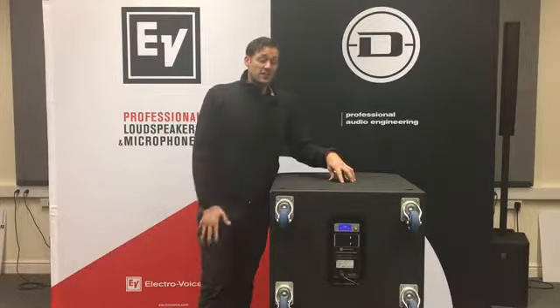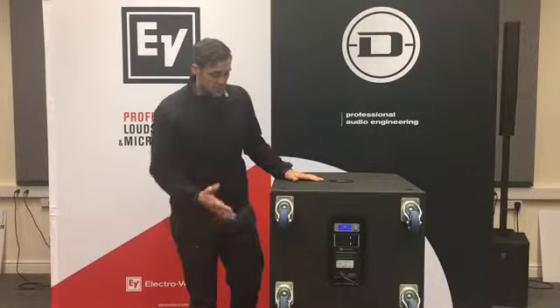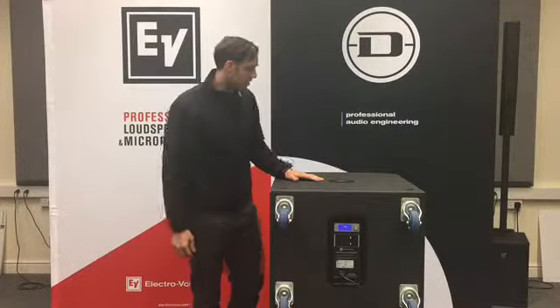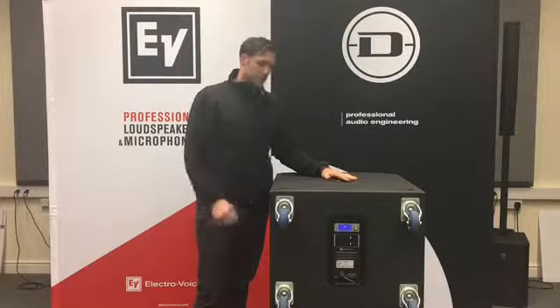It obviously helps a great deal with low-end feedback on stage, so it's a great opportunity to use these in this configuration. There's a pole hole in the top here which is screw-thread as well as push-fit.